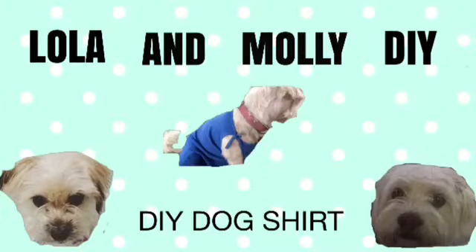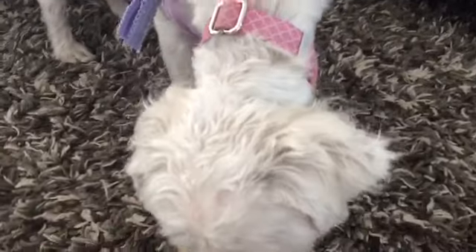I wanna dance, dance, dance! Hey guys, it's Lola!